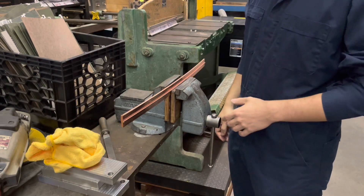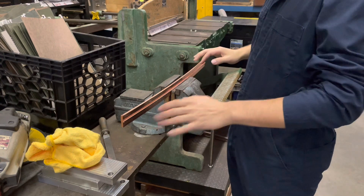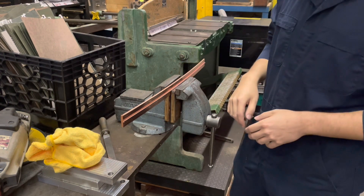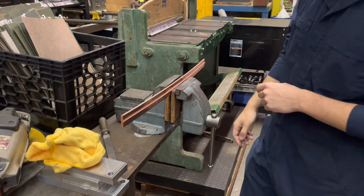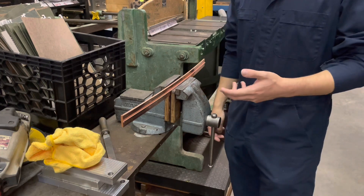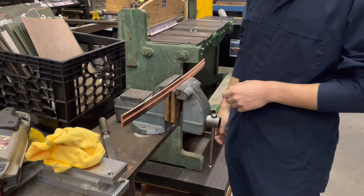Hey everyone, this is Justin from Capital Machine Shop. Recently we got a project in where we had to mill some long thin copper bars. Those of you who have experience working with copper know that it is not a fun material to machine — it's very gummy and it has some pretty unconventional properties that make it just a pain to work with for a machinist.